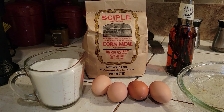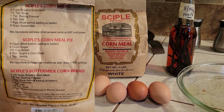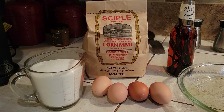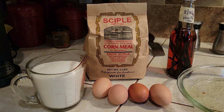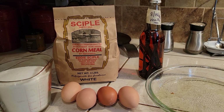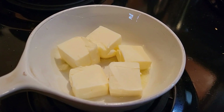We're going to be using Seiple's cornmeal — the recipe's on the back. It calls for four eggs, two cups of sugar, four tablespoons of cornmeal, a teaspoon of vanilla, and one stick of butter.